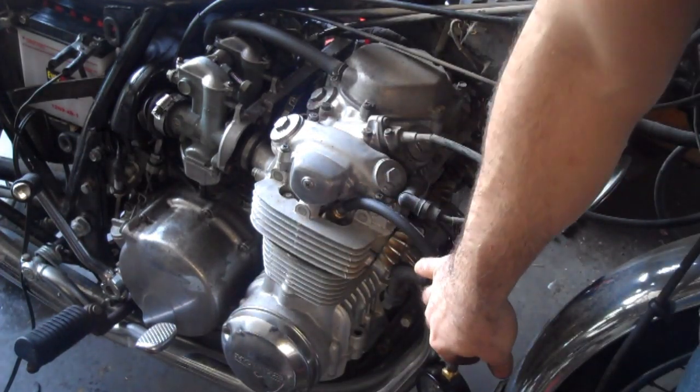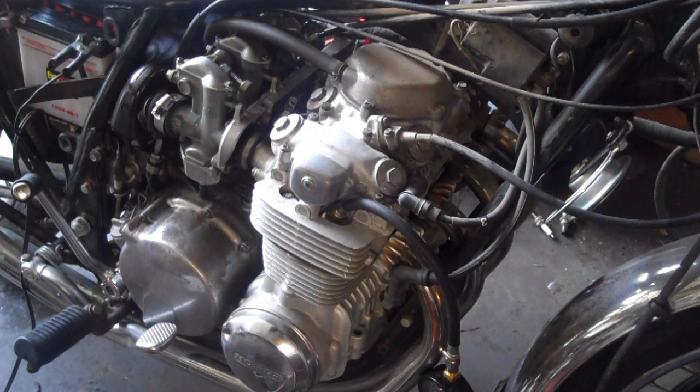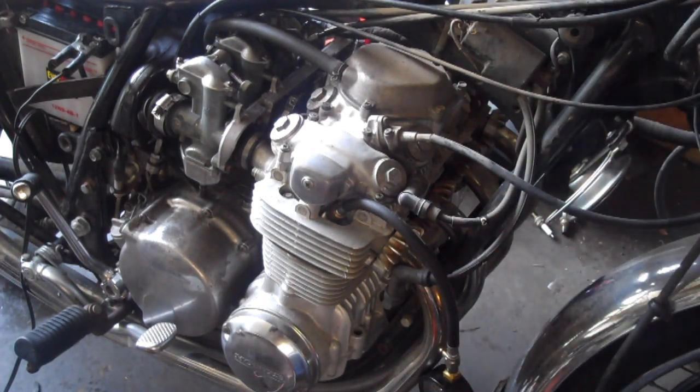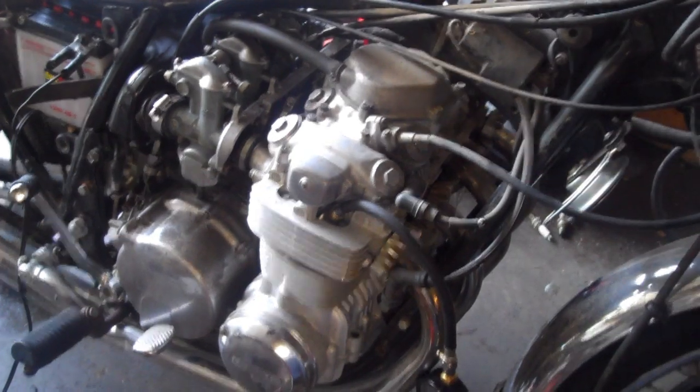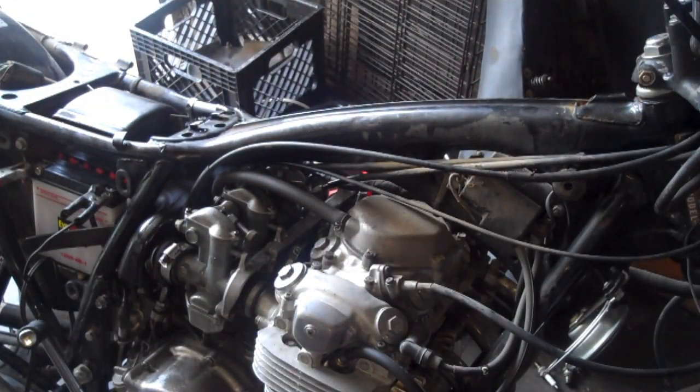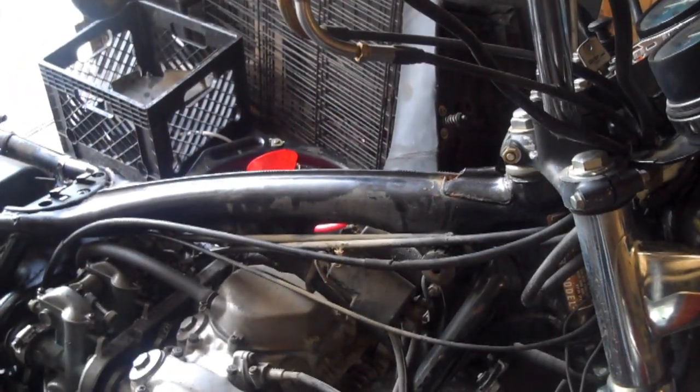There are a couple of things to do before testing. You'll get the most accurate reading with a warm engine, but if it's a parts bike that doesn't run yet, a cold engine will still tell you what you need to know. You'll also want to remove each of the other spark plugs, make sure you have a really good battery, and hold the throttle wide open while testing. If there are no carbs on the engine, throttle position doesn't matter.